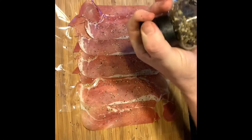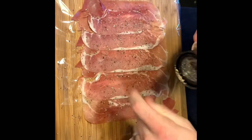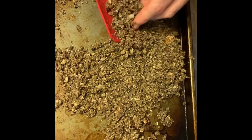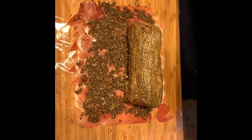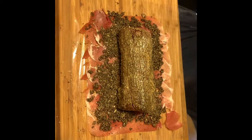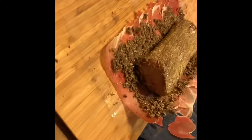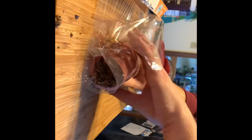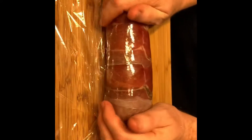We have a thin layer of prosciutto ham — it's certainly salty enough so we don't need to add any salt, just some pepper. We're going to take the mushrooms that we've cooked the moisture out of and spread those on. Next up we take our tenderloin fillet and set it in there, then kind of pull it up and back to tightly roll it.